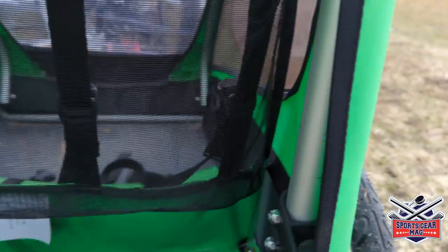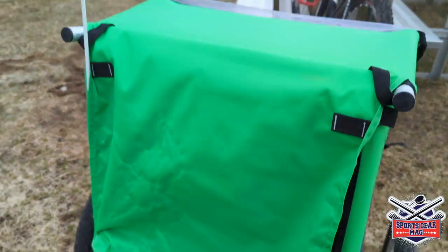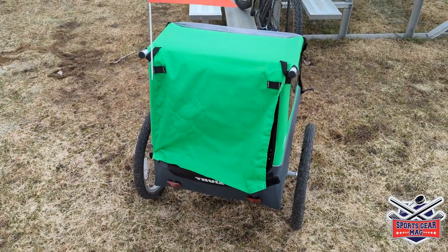The frame is built from aluminum pipes, making it very lightweight. Overall, it's a great trailer. The only negative thing I had to mention was the mosquito net getting damaged by kids' feet.